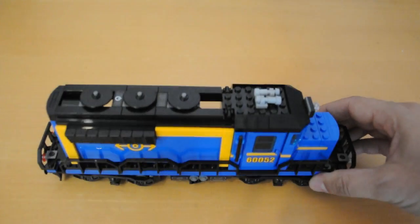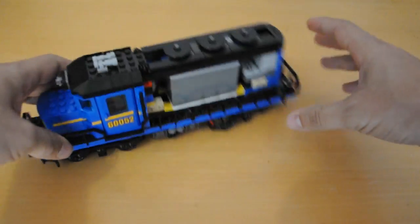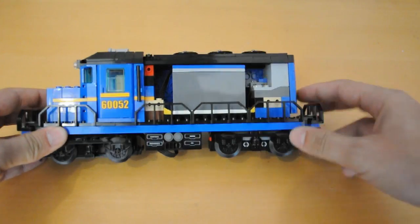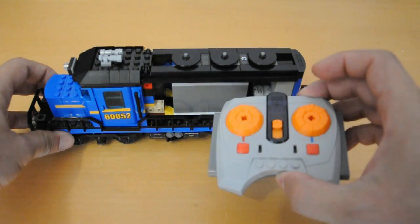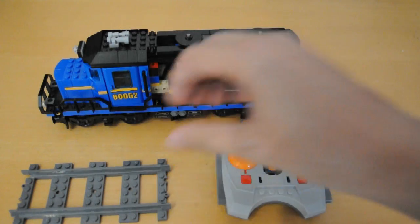This train is a Power Functions train — this is how all new Lego trains work. You've got a big battery box that powers the motor, and an infrared receiver that picks up signals from this remote control. All the power's in the train, so we can use plastic track instead of metal.